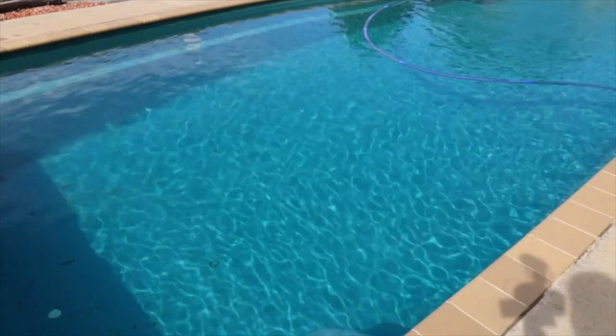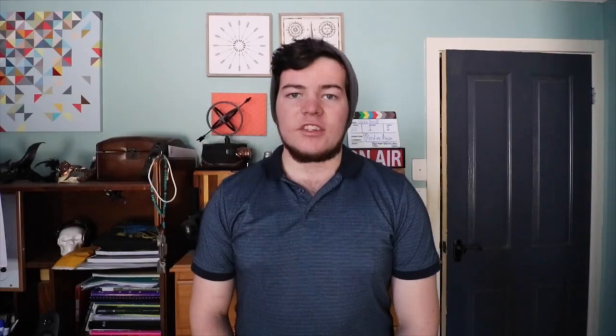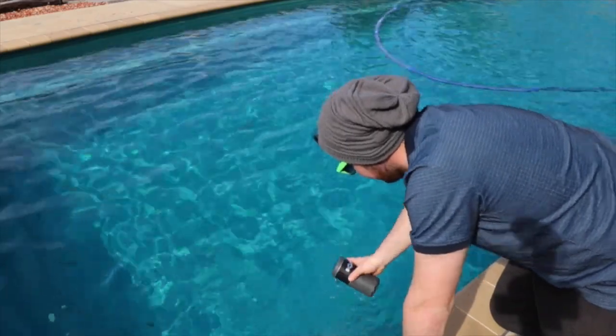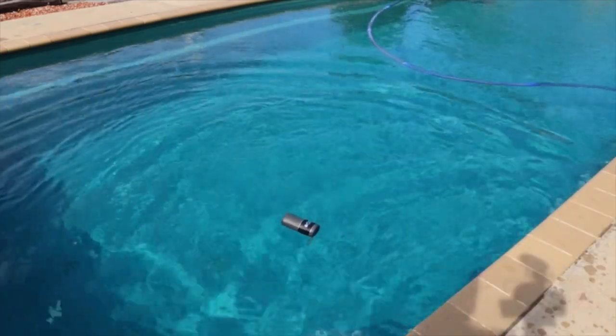The Chantsport is IPX67 waterproof, meaning that this can easily survive splashes, rain and heavy waves. The Chantsport can be submerged up to 3 metres, and if you do knock it into water, it's actually designed to float so you will never be losing it.